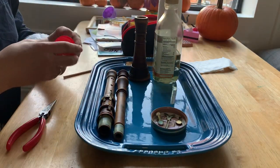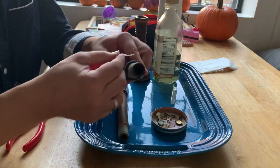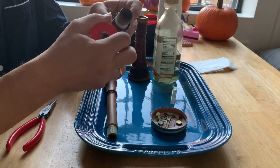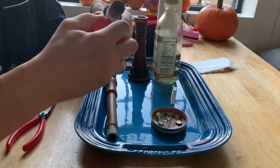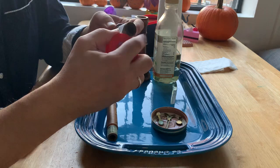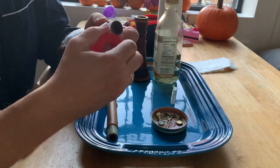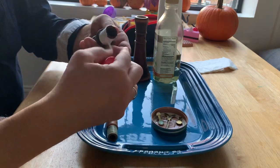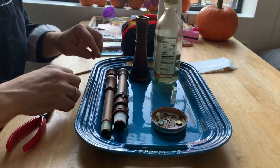Then I'll take some Teflon tape and wrap up the tenons. I don't want to get oil on something that already fits okay. I've run out, so rather than go get more from the other room, pretend I did the same thing to that.